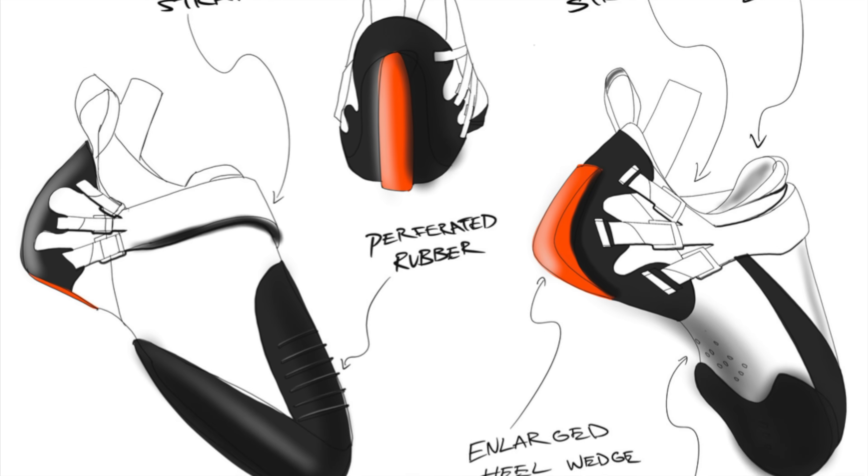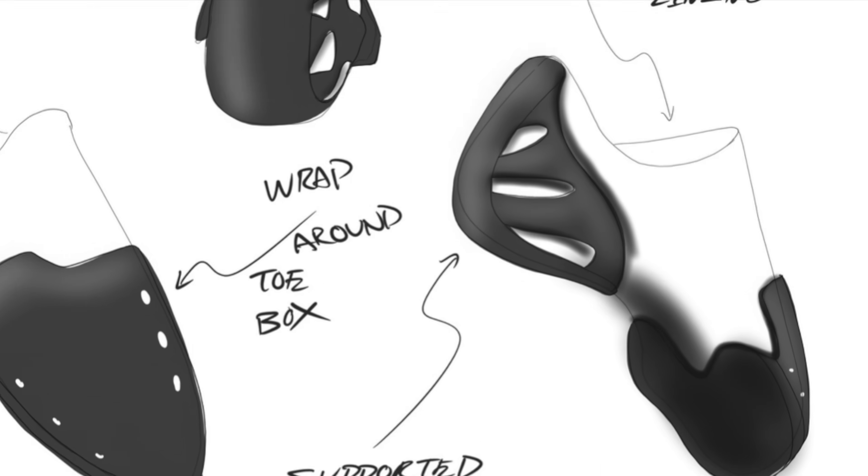I'm here with Caius. Can you tell me through the process of making this shoe? The whole process took around 13 weeks from researching to 3D printing a final shoe.